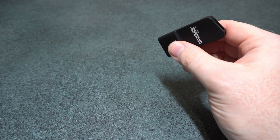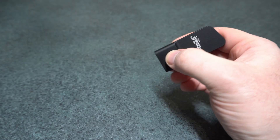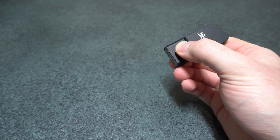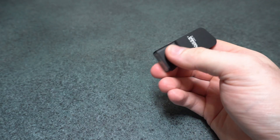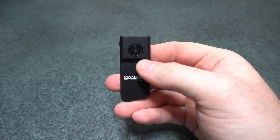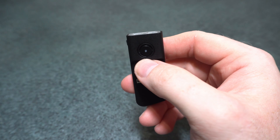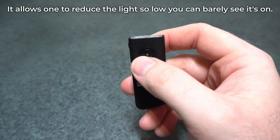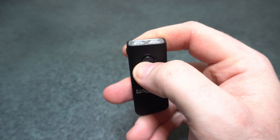Triple press then hold gets you SOS mode, and hold again gets a flasher mode. For lockout, it's hold from off for five seconds to lock out, then hold for two seconds to unlock. You've also got five presses with a hold on the fifth press to enter engineering mode, where you can configure every single level except turbo to any brightness you'd like. Be very careful because there is no way to factory reset it.